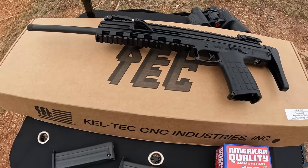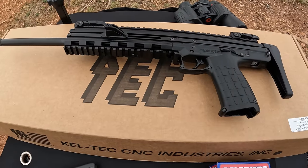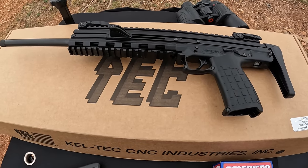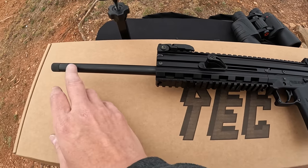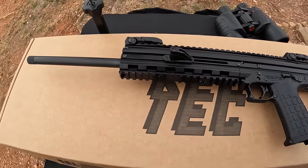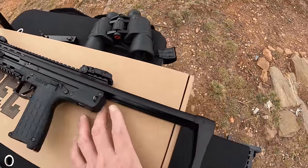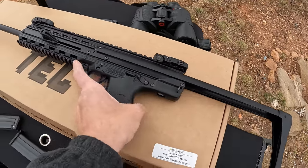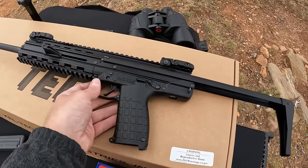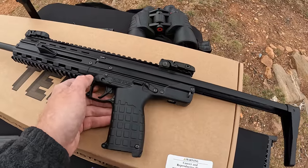As y'all can see by the title, this time it's a Kel-Tec — and to be more specific, it's the Kel-Tec CMR-30. This is basically the carbine or rifle version of the PMR-30 pistol that they've got. It's chambered in 22 Magnum. This one's got a 16-inch threaded barrel on it, threaded half by 28 on the end. It's got an adjustable collapsible stock — just pull it out, got several different positions.